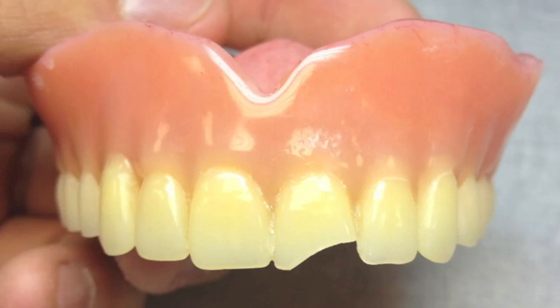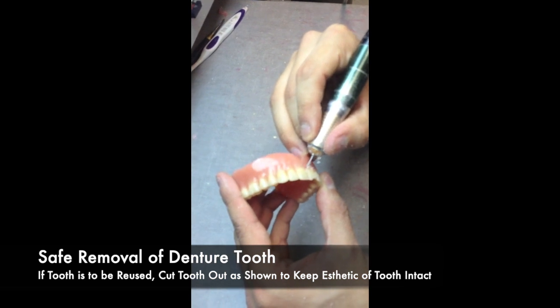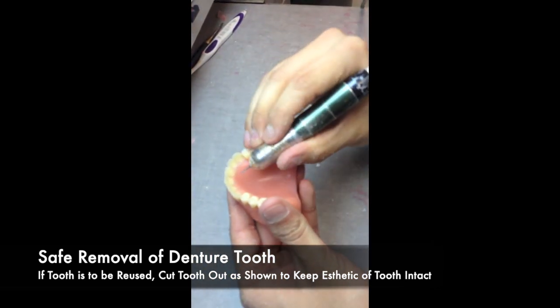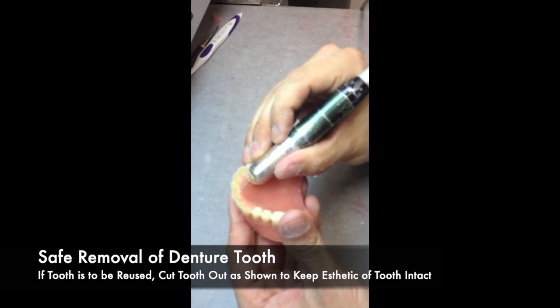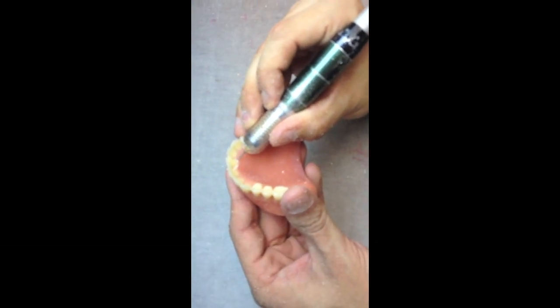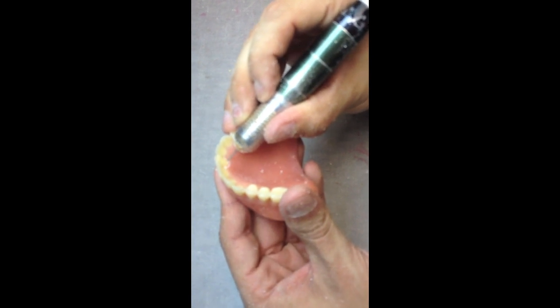This video shows a demonstration of the safe removal of a denture tooth. If a tooth is going to be reused, cut the tooth out as shown to keep the aesthetics of the tooth intact. The scenario in which a denture tooth has been processed in the incorrect position may result in you wanting to retrieve the tooth without having to use a new one. This is solely due to processing errors.